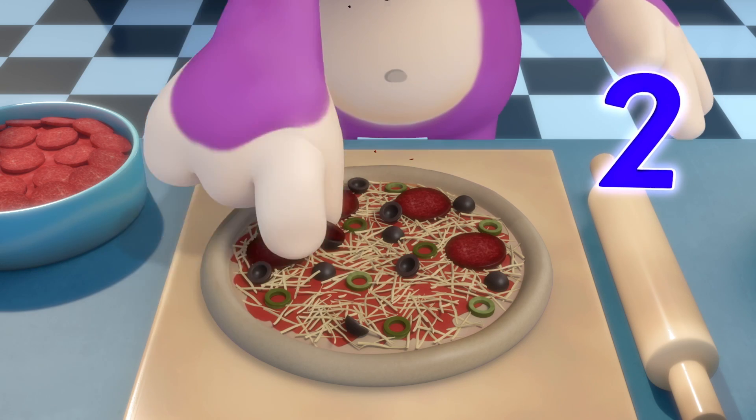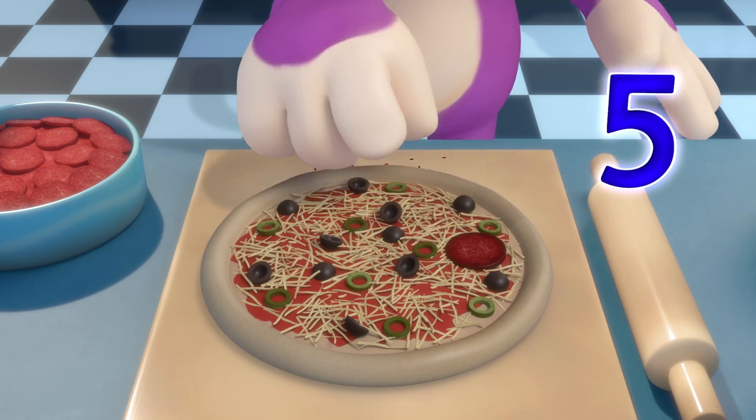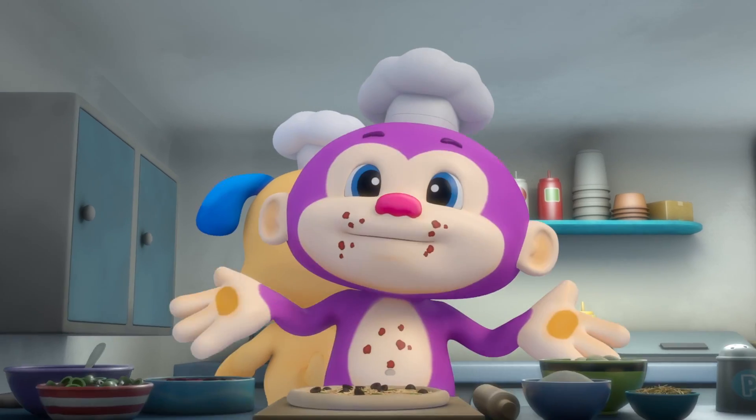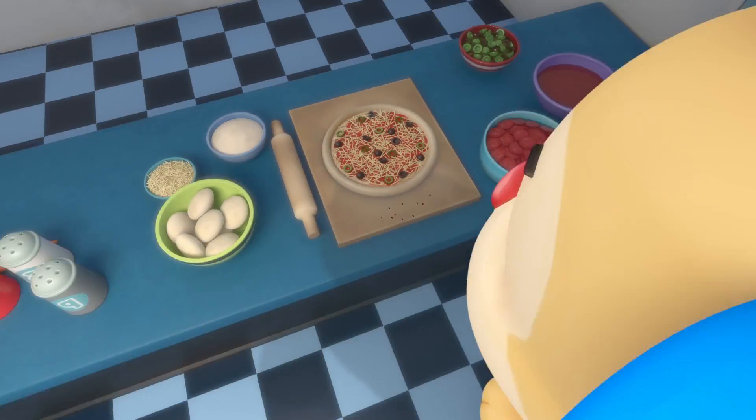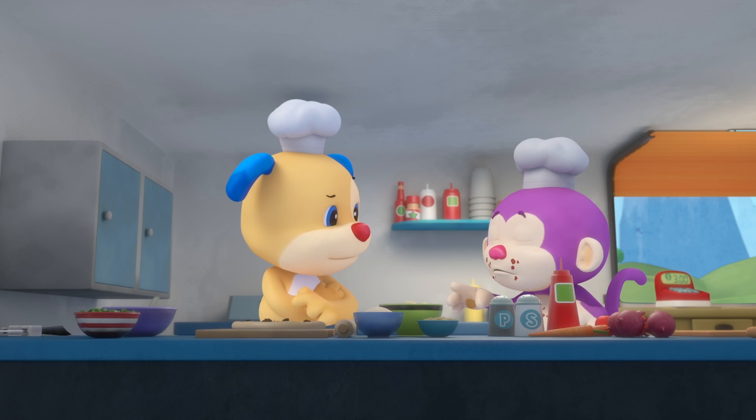One, two, three, four, five, six. Six pepperoni. Where's the pepperoni that was over there? Monkey, you ate them all. That's not fair.